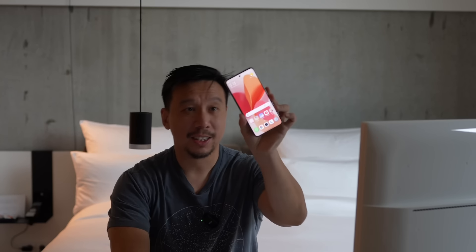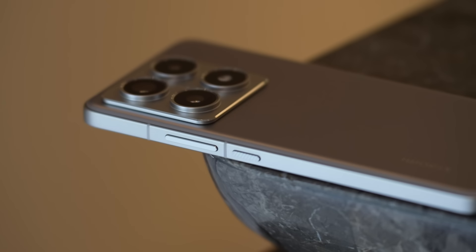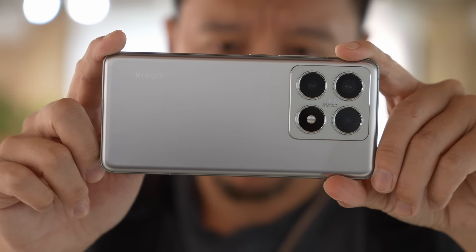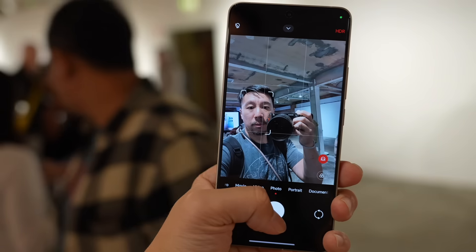Hey everybody, hope you guys are healthy and safe. This is the Xiaomi 14T Pro. This is not a full review because I've only been using the phone for about four days, so not long enough to call it a review, but enough that I have a lot of strong impressions on the phone.